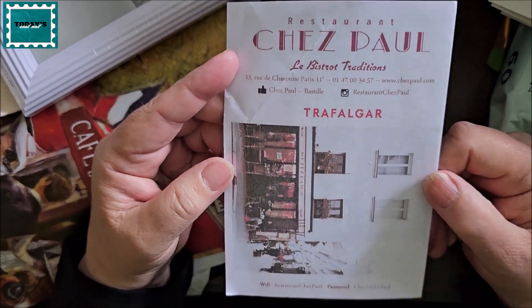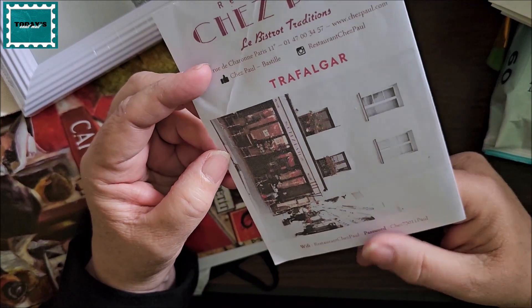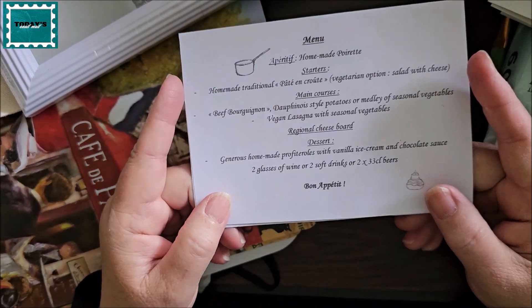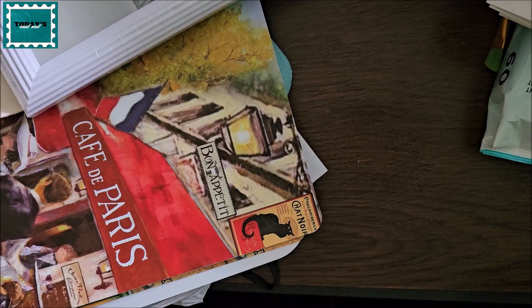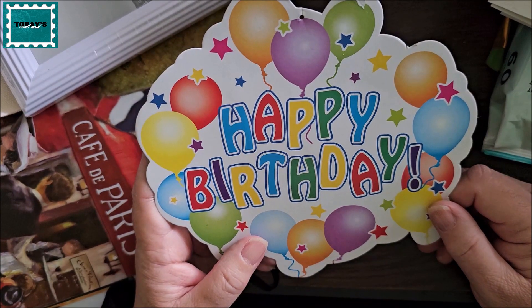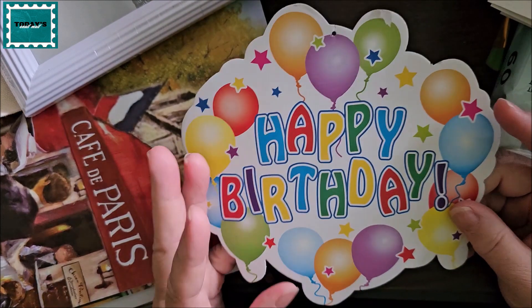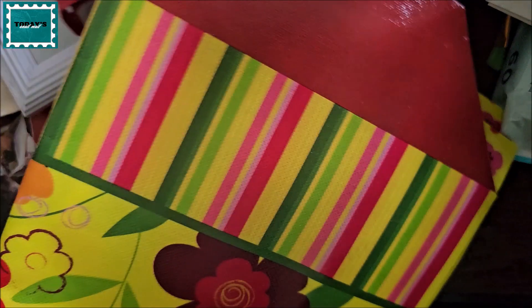This is a receipt from one of the restaurants we ate at in France — it was really good. It was like a five-course meal and one of the courses was a cheese board, which I'd never had before. This is a birthday card — my oldest daughter's birthday was June 2nd and I had a dinner for her and her family last Wednesday, so that's going into my scrapbook. There are also some bags that my mother lent me for my trip that I didn't end up using.